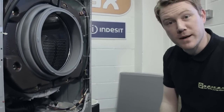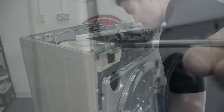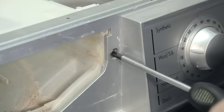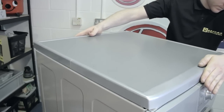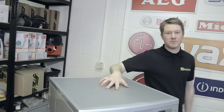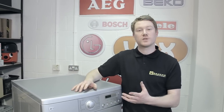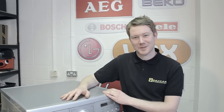All I need to do now is put it back together. That's one brand new pump fitted to this LG washing machine. If you need to find a new pump for your machine, you can find it at the eSpares.co.uk website. Thanks for watching.